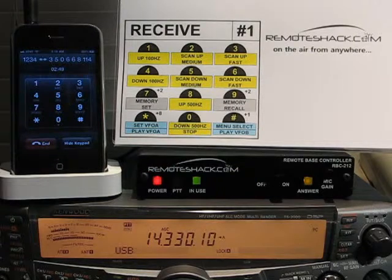From this menu we also have our global menus that you can enter at any time, which were described in the previous video, such as set frequency and also play VFO modes by pressing star star or pound pound.